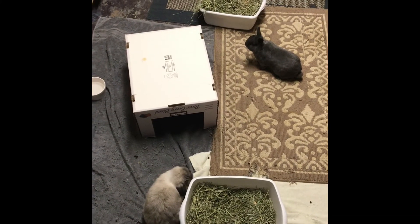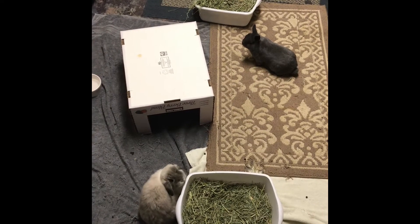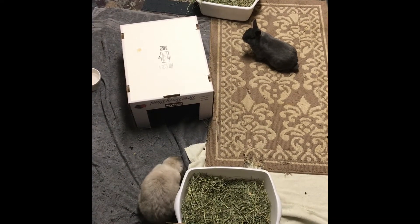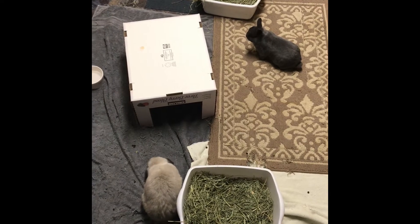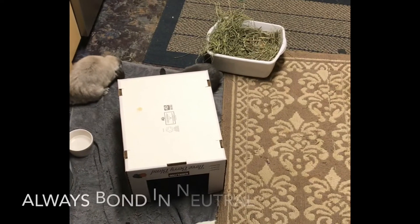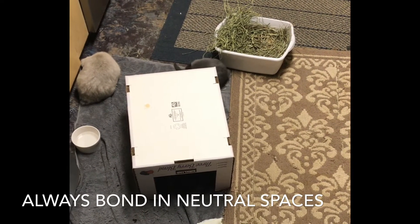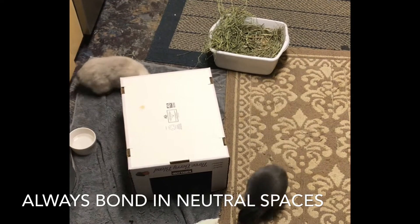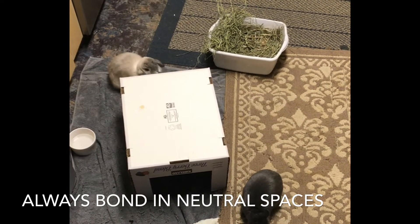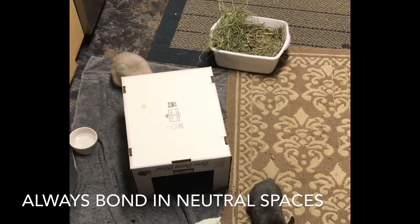One thing to avoid in the introduction phase — and also when putting them in the same primary enclosure — is never put one rabbit in another one's territory and just leave them there. There's going to be a fight, you'll wind up with a high vet bill, and a suffering rabbit. Rabbits will fight to the death over things like mating and territory, so don't think these sweet little animals can just be tossed in together without a problem.